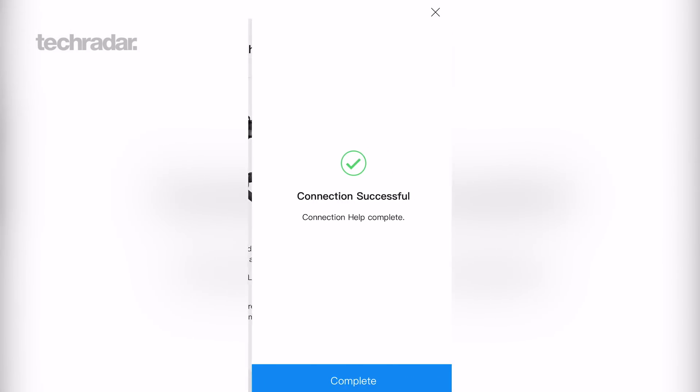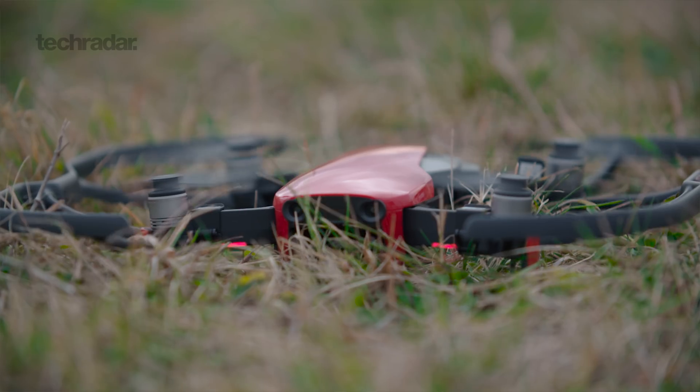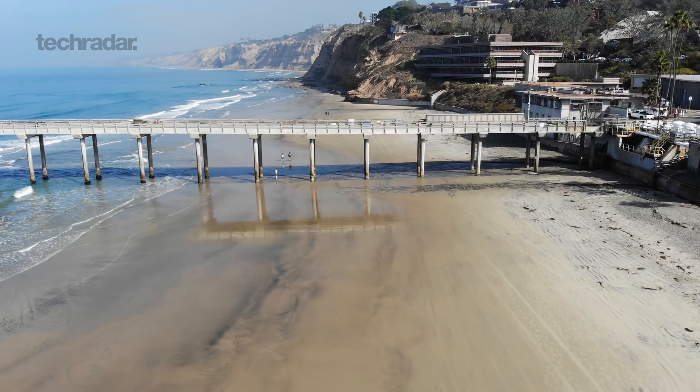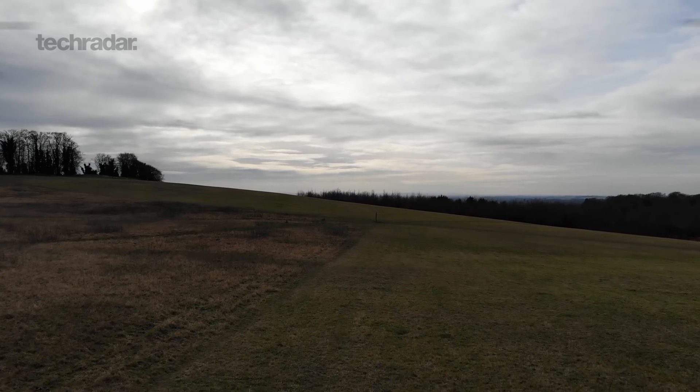As for what it's like to fly, the setup is really simple — just follow the on-screen instructions to connect either via Wi-Fi or the controller. This thing is really fast. If you put it in sports mode it can achieve speeds of up to 68.4 kilometers per hour, though at these speeds the propellers can creep into the shot.